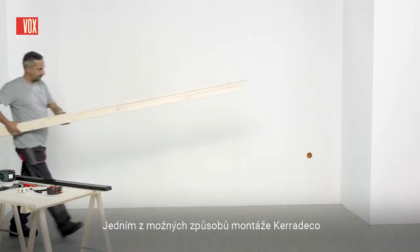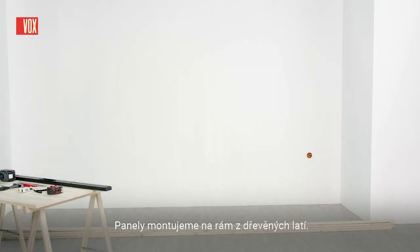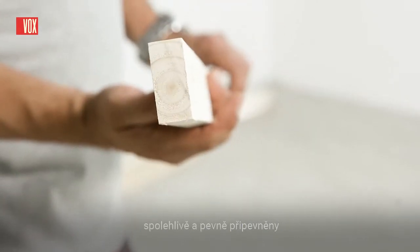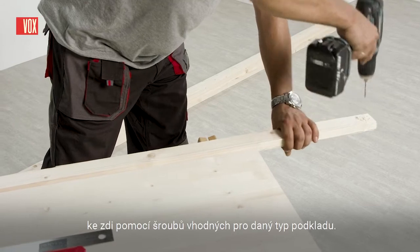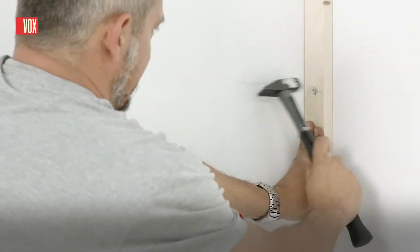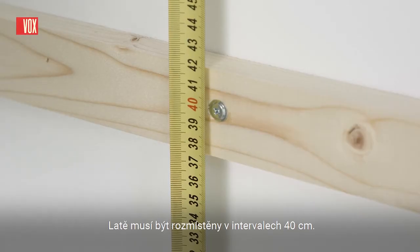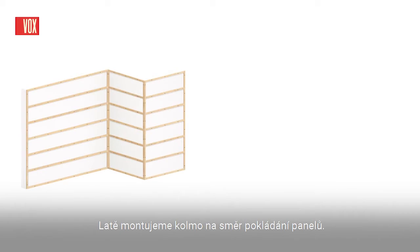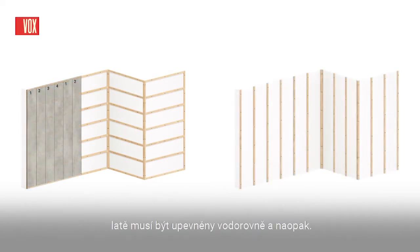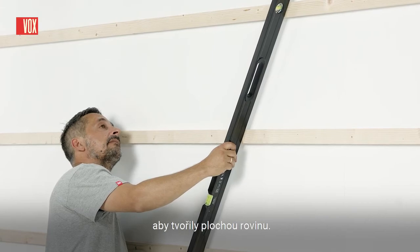One possible way to install the Cara Deco wall system is to install it on a substructure. The panels are mounted on a frame made of wooden battens. The battens should be made of good quality wood, attached to the wall in a reliable and solid manner using screws suitable for the type of surface. The battens should be spaced at 40 cm intervals, mounted perpendicularly to the direction of the panels. If the panels are laid vertically, the battens must be arranged horizontally and vice versa. All battens should be leveled using a spirit level so that they form an even plane.